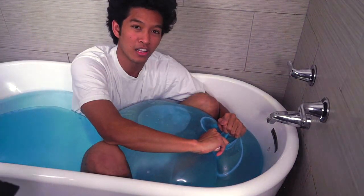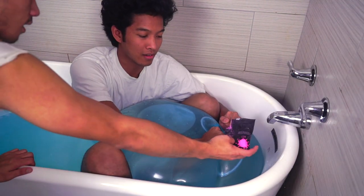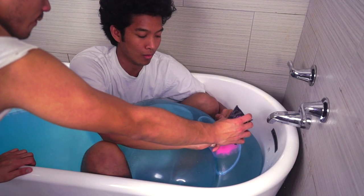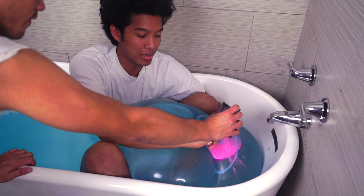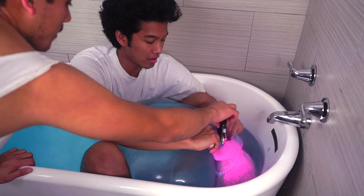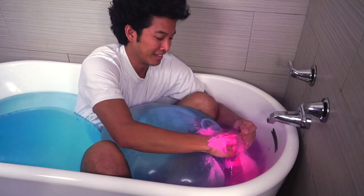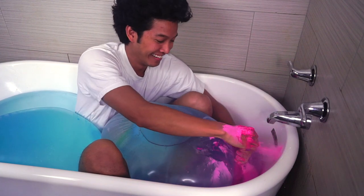Alright guys, I'm adding some color to this. We're going to start off with pink here. Hopefully it works — I don't know if this is really going to work. We got pink in here! This is an Indian powder called holi powder. That is pink now. Wow, my hand is all pink.